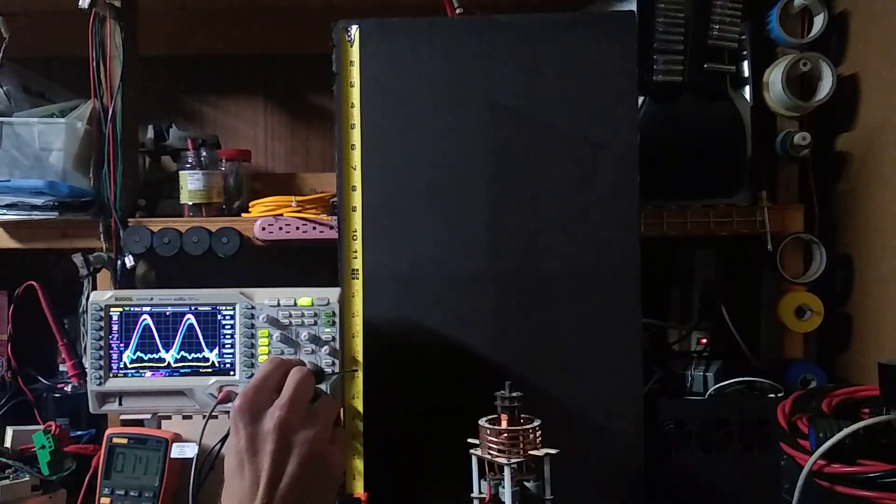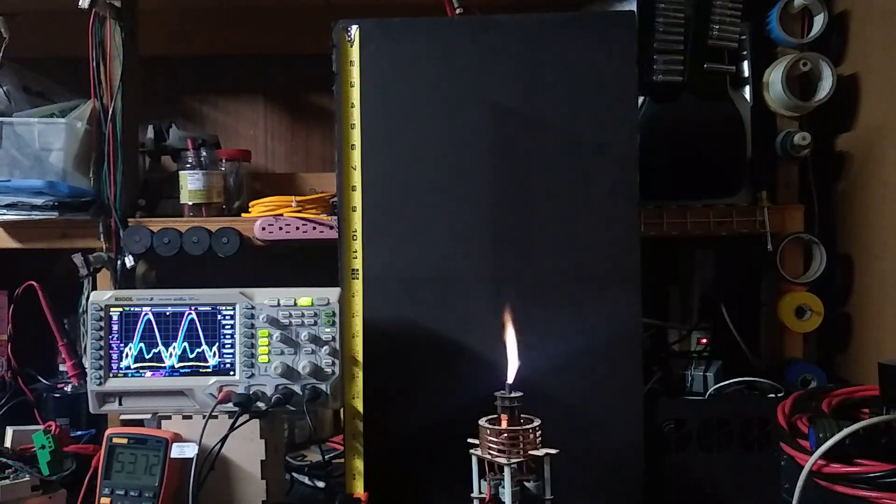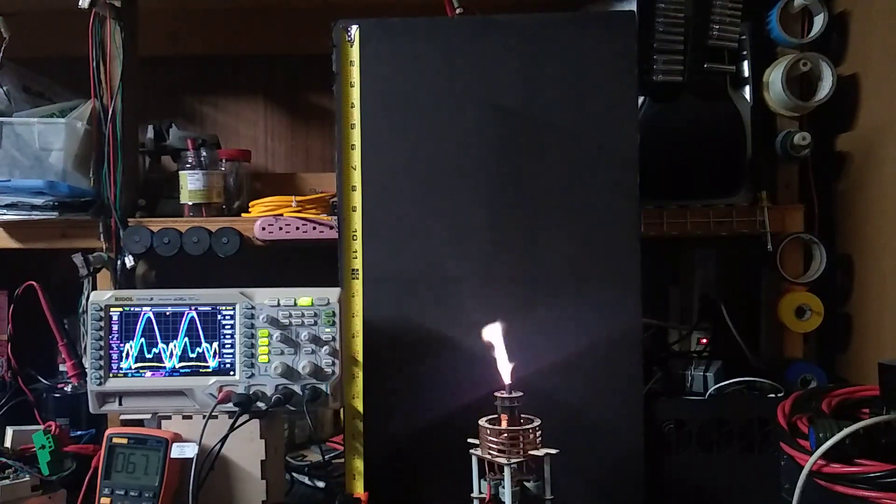Okay, second test, high coupling. I don't like how the scope was triggering last round.